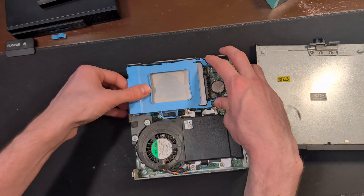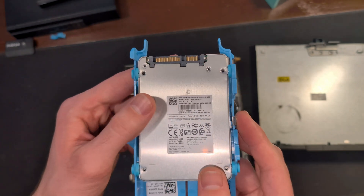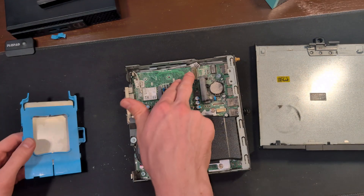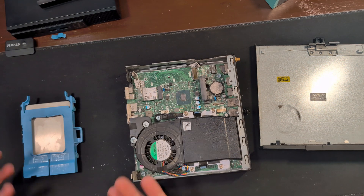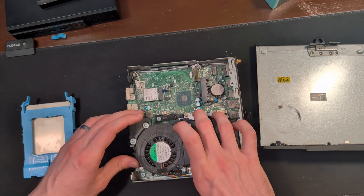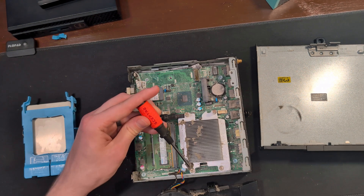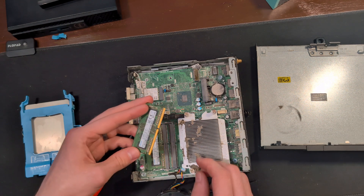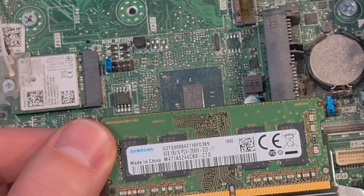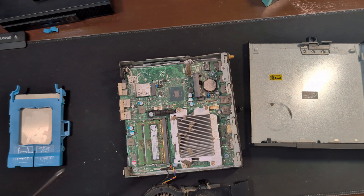We're going to remove the SSD to get a better look at what we're working with. It looks like we have a Lite-On 128GB SSD running on SATA 3. I'd like to see something in the NVMe port, but I can't complain because it's not a hard drive. Then we're going to lift up this dust cover just to see how much RAM we're working with — that's super gross — and it looks like we're working with two 4GB sticks of DDR4 running at 2666 mega transfers per second. Underneath here we're going to have our i3-7100T.